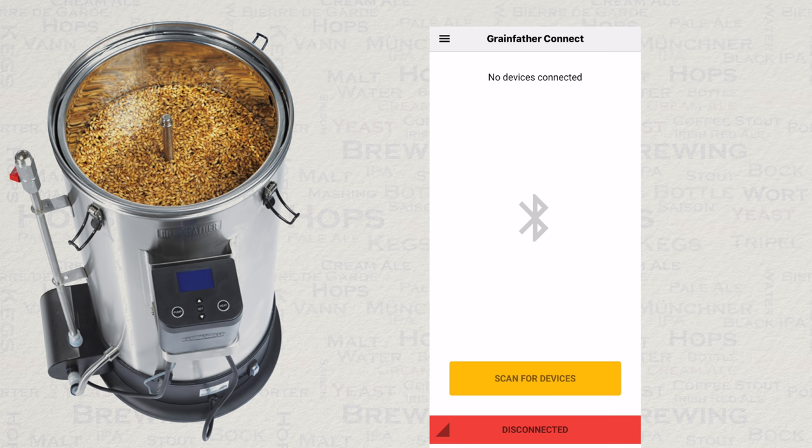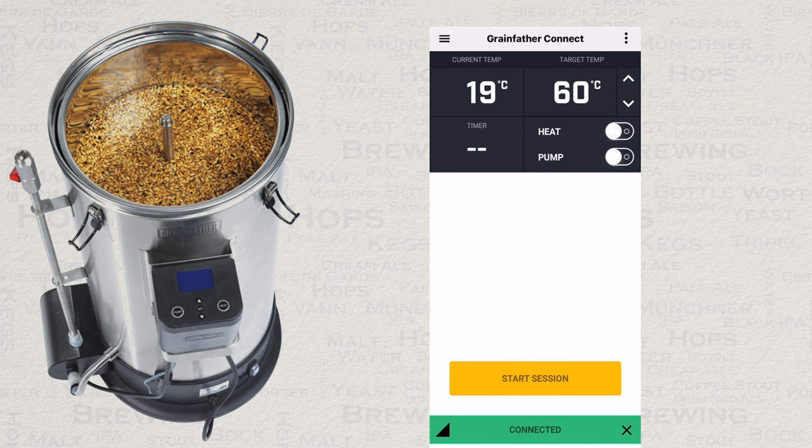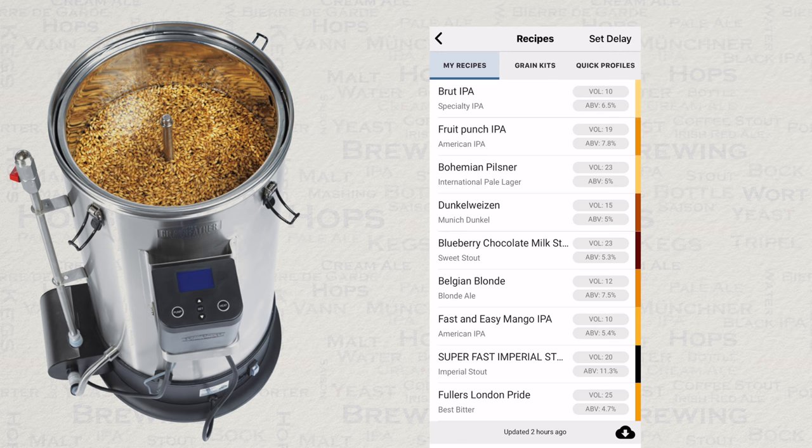Then go to the connect section of the app and scan for devices. You'll then see that it immediately connects. Then touch start session and select the recipe that you'd like to brew.